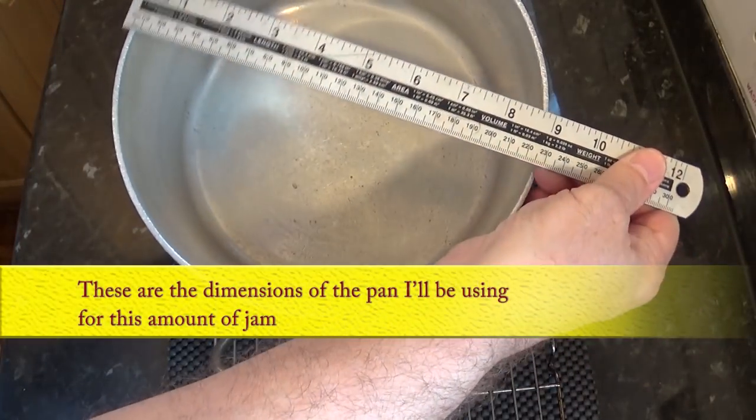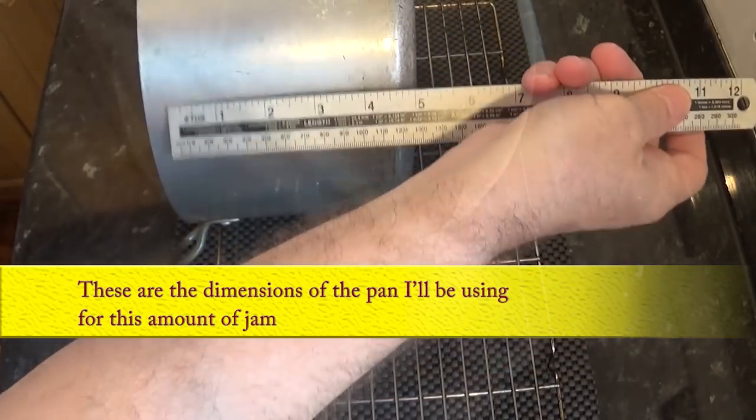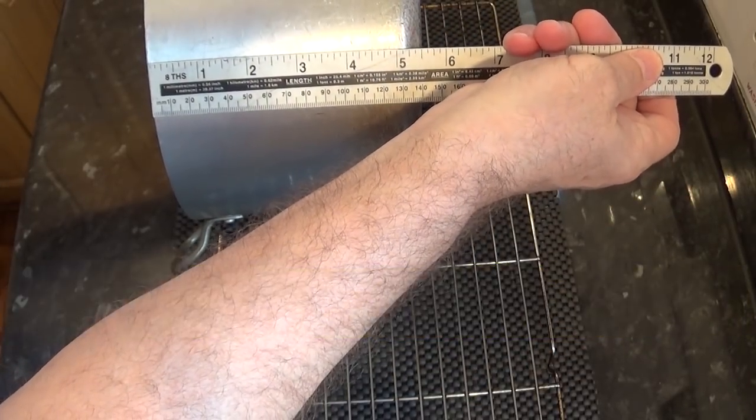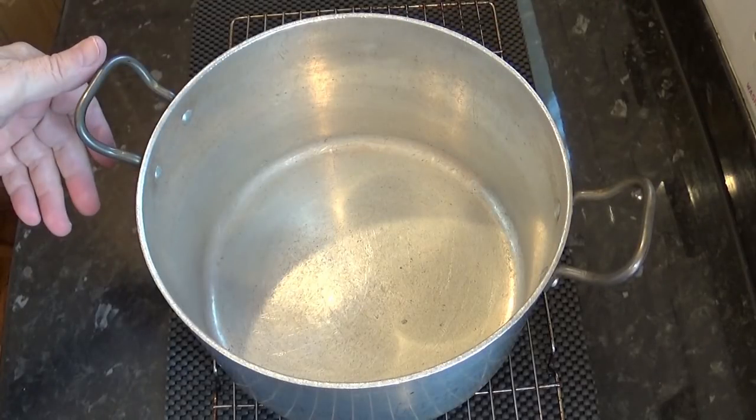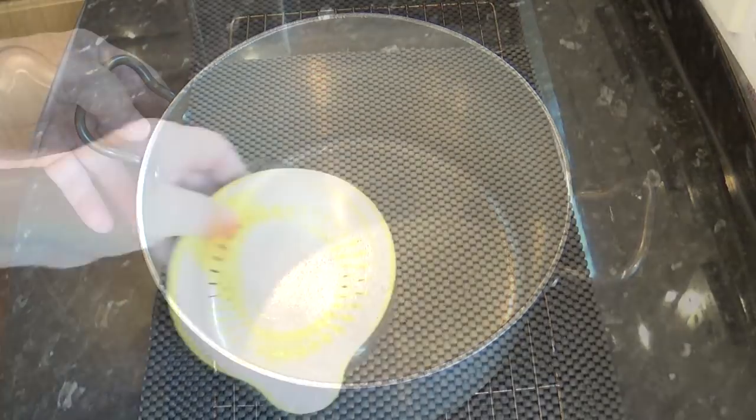Now this is where you have to be very careful as to what size pan you're going to use to cook the jam in. If you use a small shallow pan I guarantee it'll boil over, so make sure your pan is wide and deep enough. Check out the dimensions of the pot I'm using for the amount of fruit and sugar in this recipe.